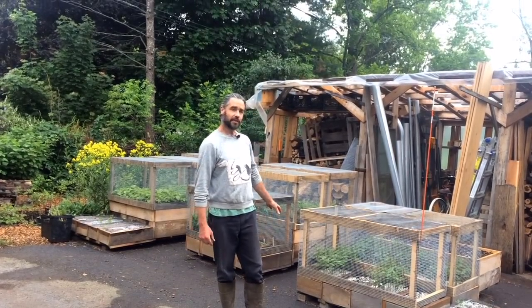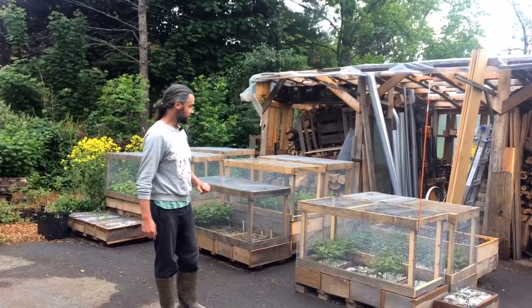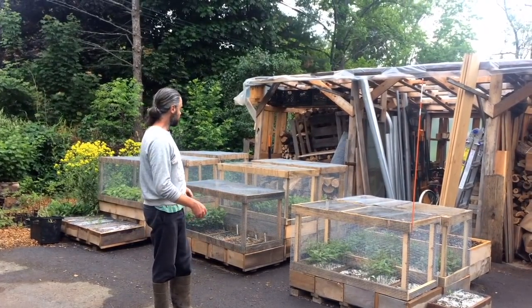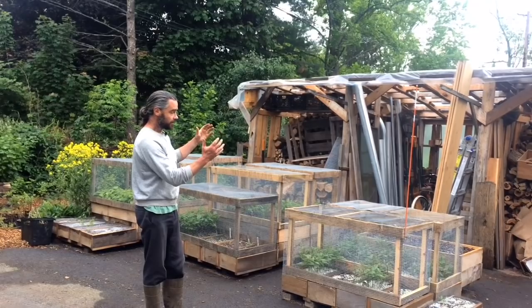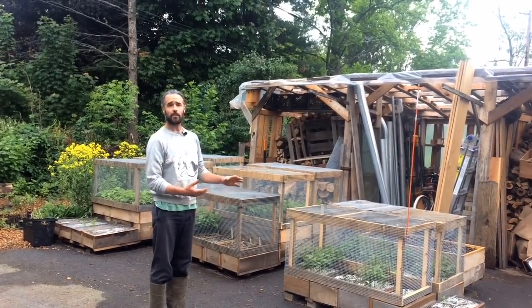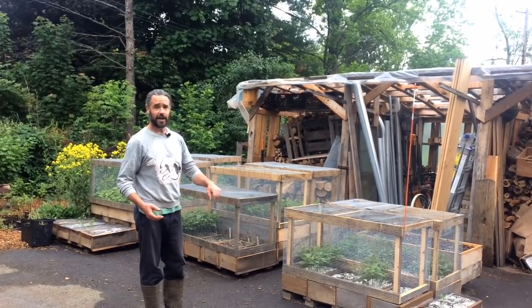I'm standing in our driveway and directly behind me, in what occupies about one parking space, are thousands of trees — or at least a thousand trees — growing in containers, completely protected from rodents. We can retire all of this in the fall and be able to collect enough trees from here to plant out many acres of food forest, all from a parking space on asphalt.